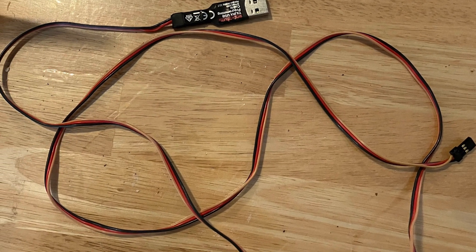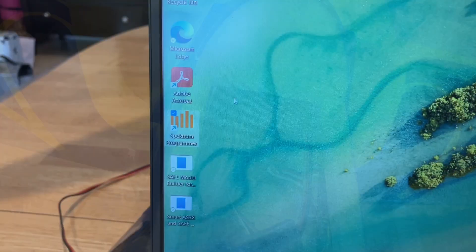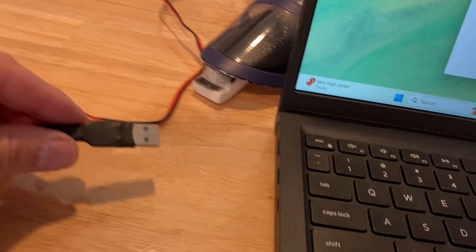You're going to need ready access to the receiver. You may need to unglue it if it's not accessible. You will need to plug in the other end of the programming cable into the programming port on the receiver. The next step is to fire up the program on your desktop or laptop and then plug the USB into the USB port.